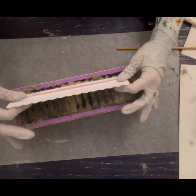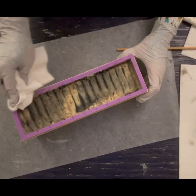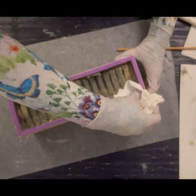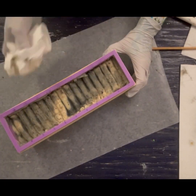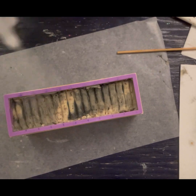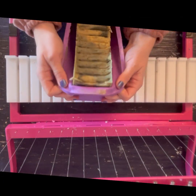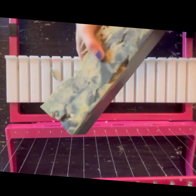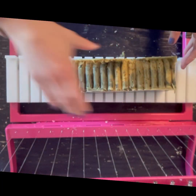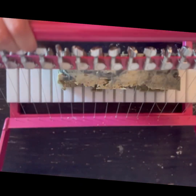This is a frosting comb. The soap has accelerated so much that it's really hard to get any kind of top design, but the frosting comb is really rigid and worked really well on this top. So I spritz it with rubbing alcohol and I'm ready to cut. You can see the air pockets where it was just unavoidable, honestly, with how much it accelerated.